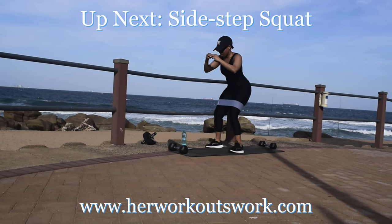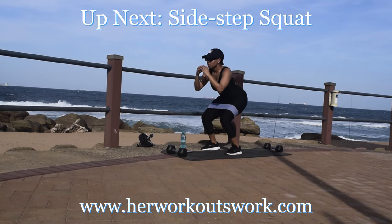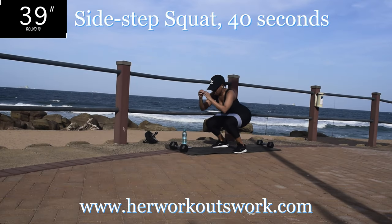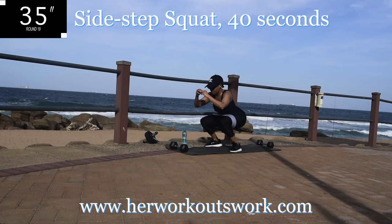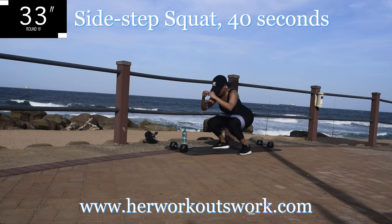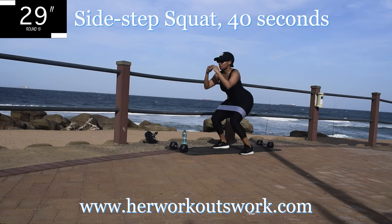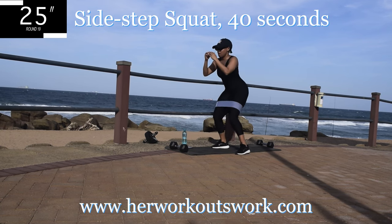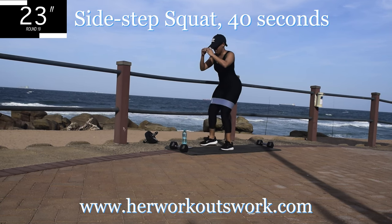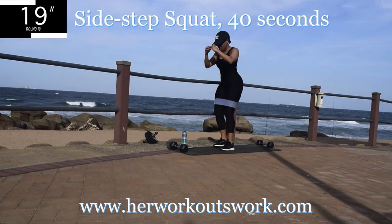Up next we've got a side step squat. Get up off your mat, step to the side and squat, step to the other side and squat. Go at your own pace. You're halfway there.